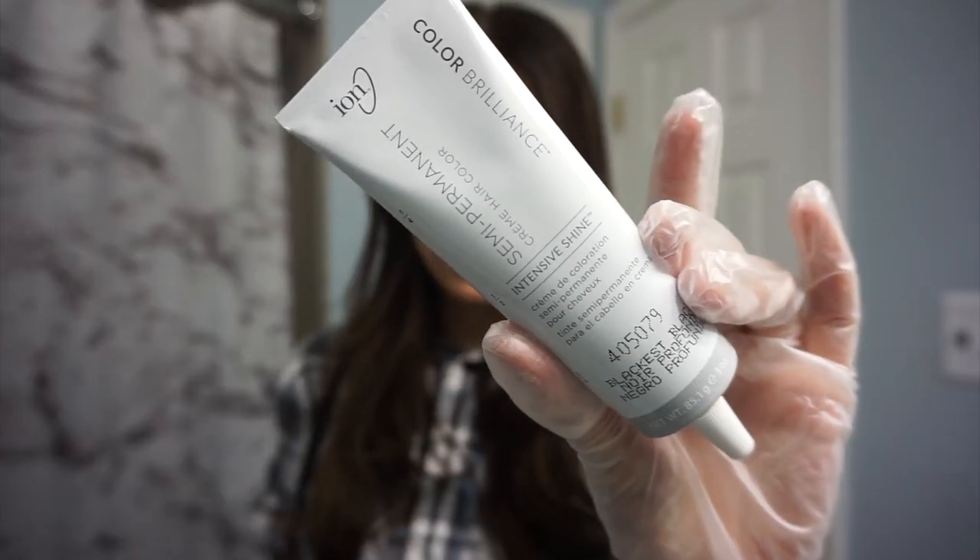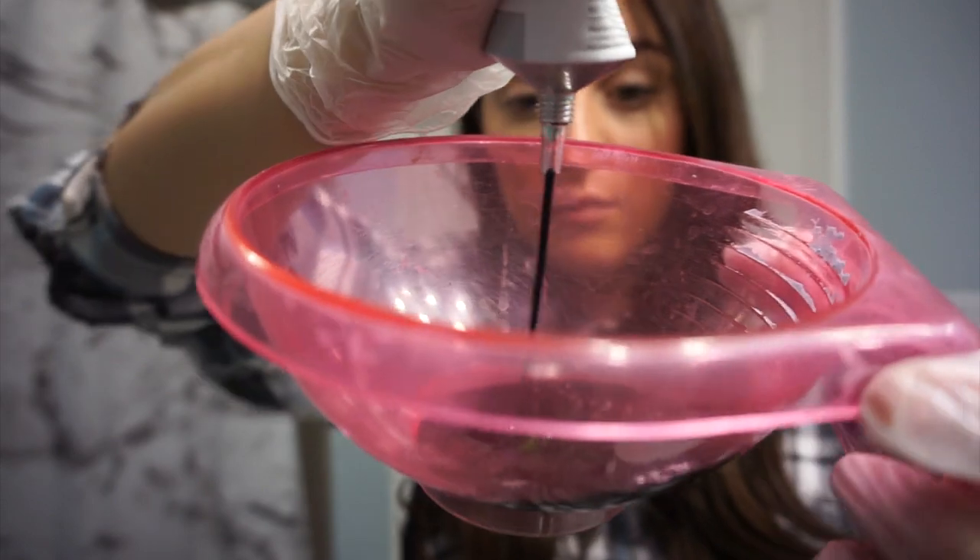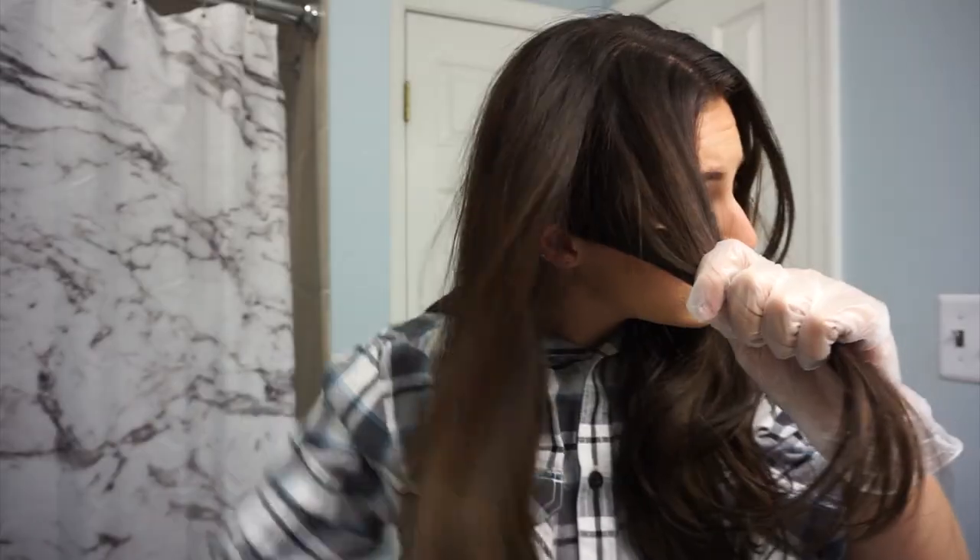I got two boxes of these from Sally's — I believe they were like five or six bucks each. So if you want to see what this looks like and the process, just keep on watching. I'm going to do a voiceover and tell you guys what I'm doing.